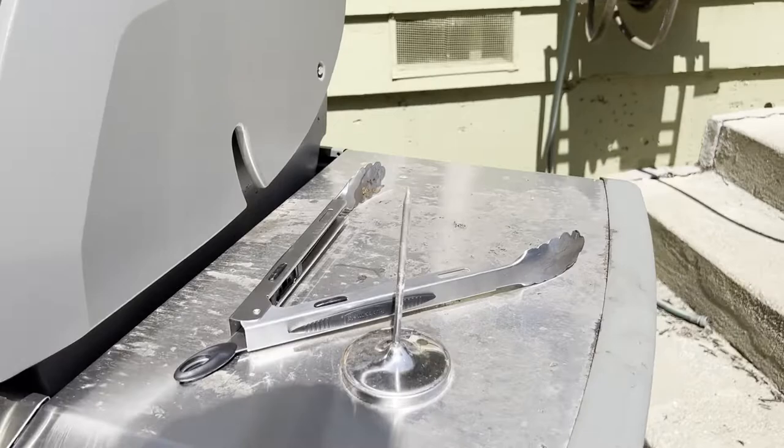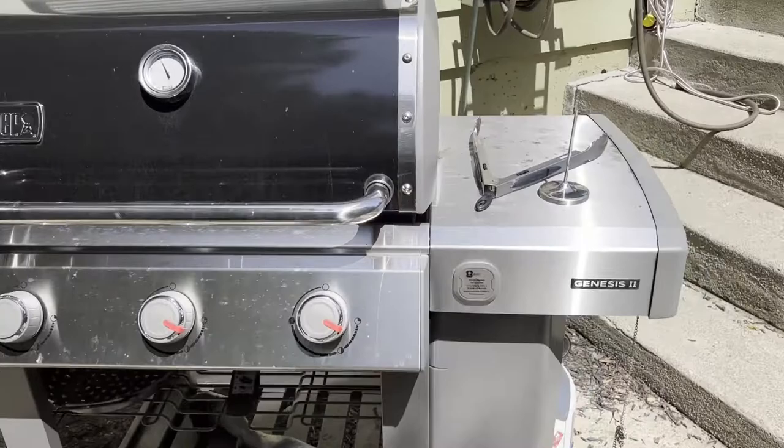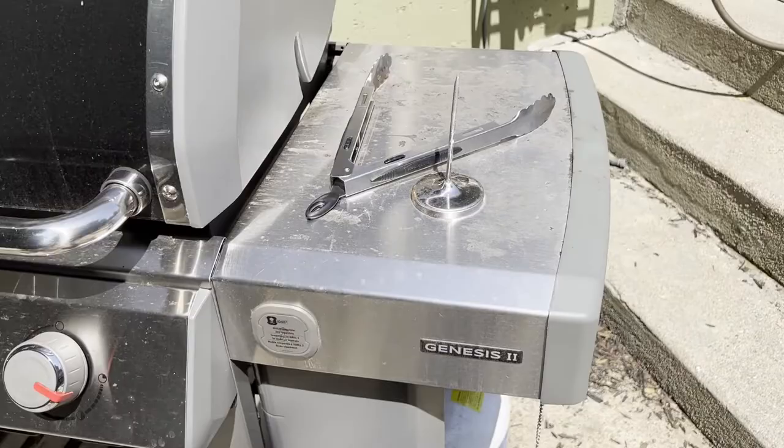Here on the Weber Genesis 2, these are fixed. There's no way to fold them. You can see underneath that they're just screwed in — it's a bolt holding them in place. You're not going to be able to fold these in. So it is a big grill, but the sides are nice and sturdy — they're really rock solid.